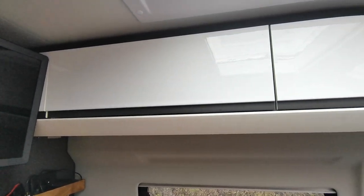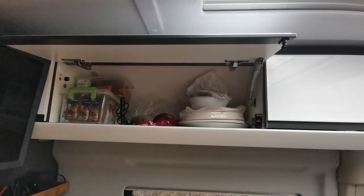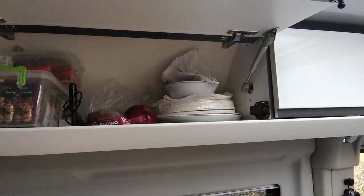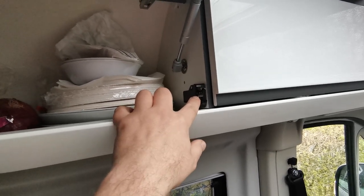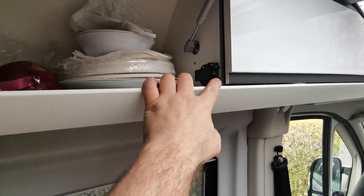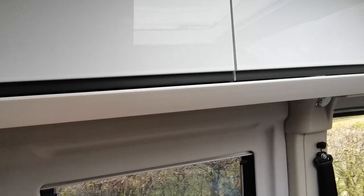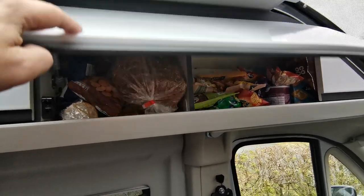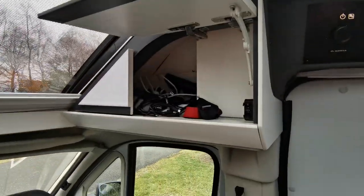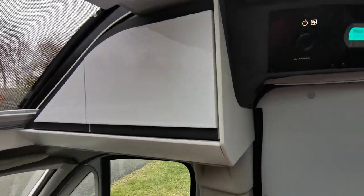All Adria Twin vans - the SGX, SLB, and 600 - have these top push cupboards. They're quite nicely sized without taking up too much headroom. They've all got these little catches for the push mechanism. A lot of people have had problems with them not catching properly - if you do, join the Facebook group where someone has shown how to adjust them. We have another cupboard by the door which we use for electronics, cameras, chargers, hats and scarves - handy especially in the UK.